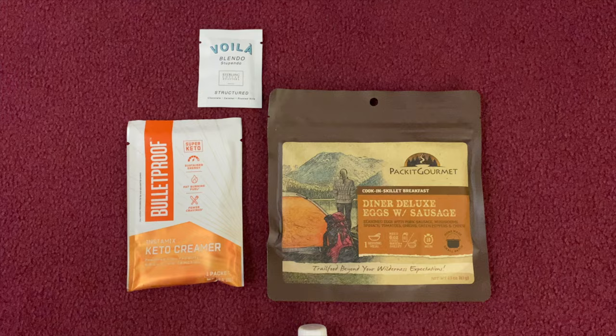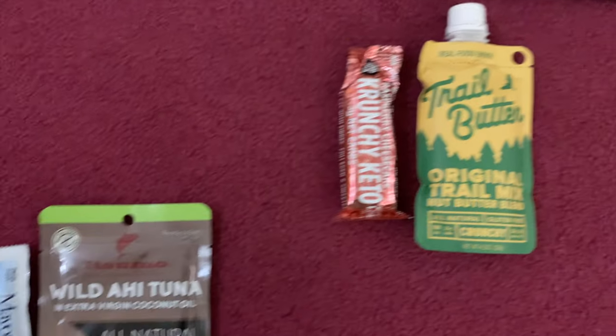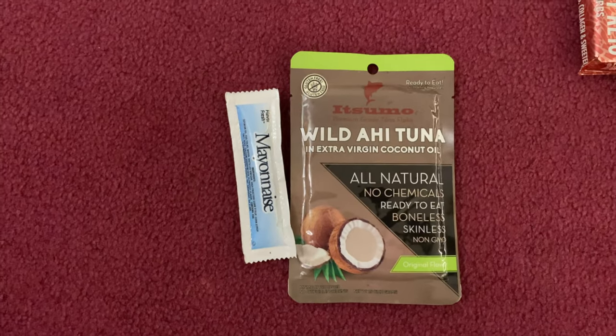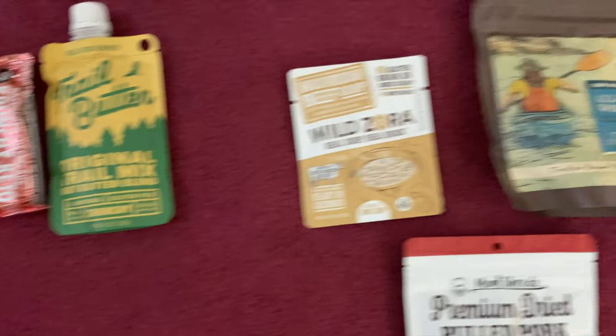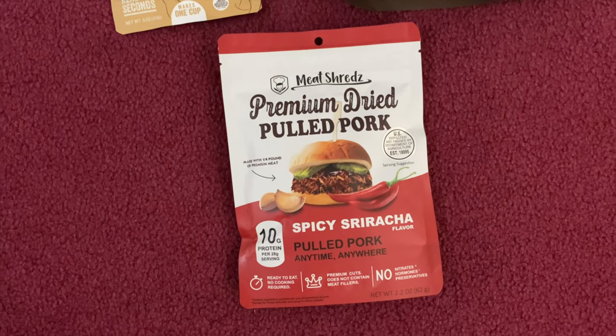At the end of the trail, I would realize that I had added an extra pound or two to my pack weight with just food that I never ate. So a great way to help lower that pack weight is to not bring that extra food and really bring only what you need.